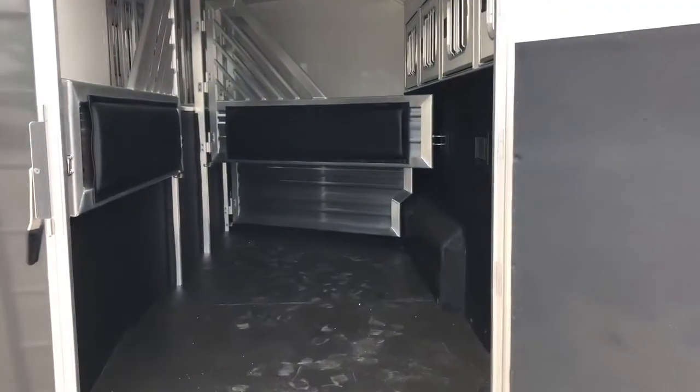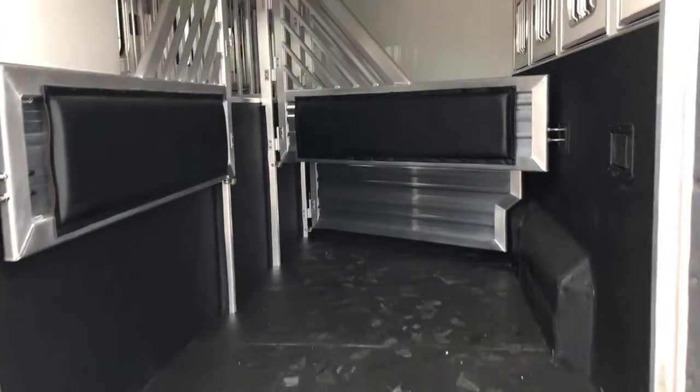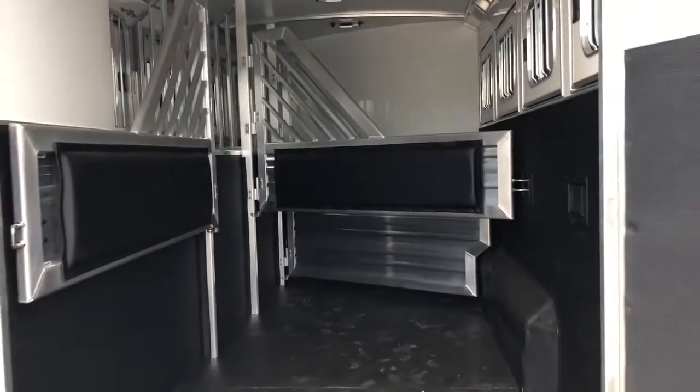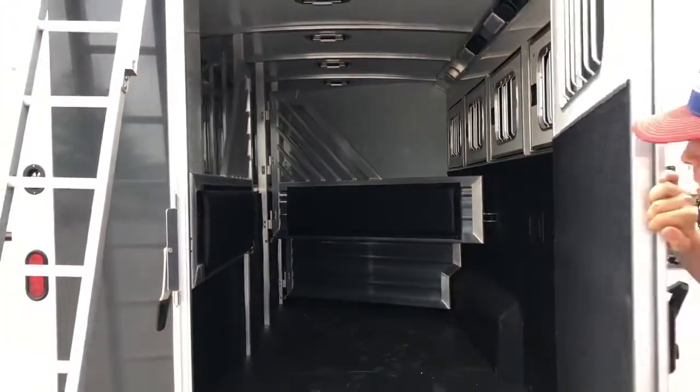In the horse area you have airflow dividers and it's fully insulated. It does have your pop-up roof vents and your kick walls all the way around.